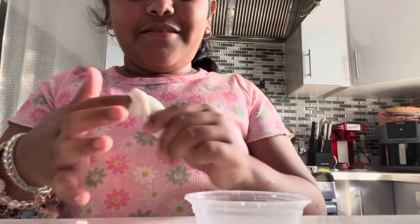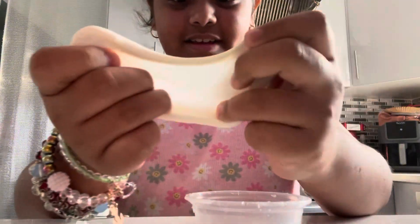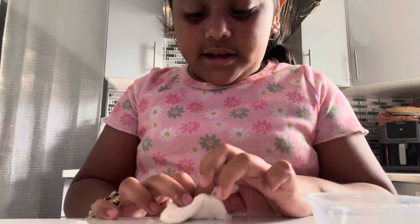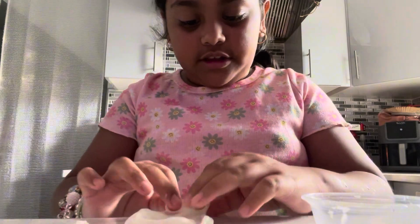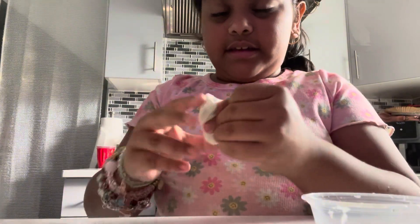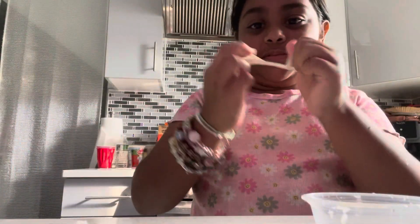Oh my god guys, it worked! Look at this — this is not sticky at all. Doesn't stick to your hands, really stretchy, and it's so nice. Y'all should go make this right here. Go try this recipe, it really works.